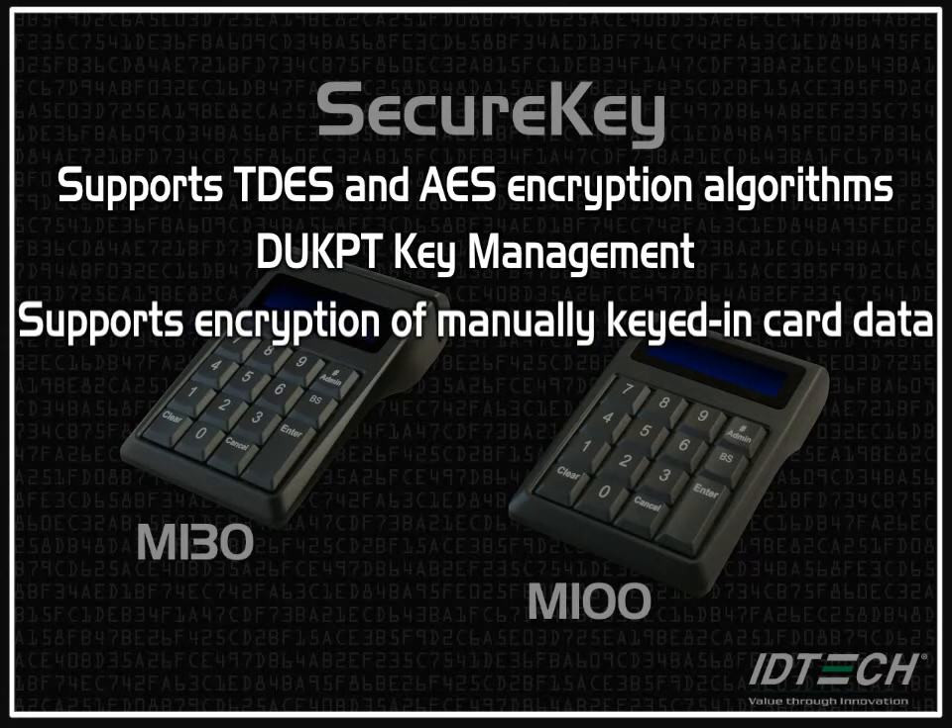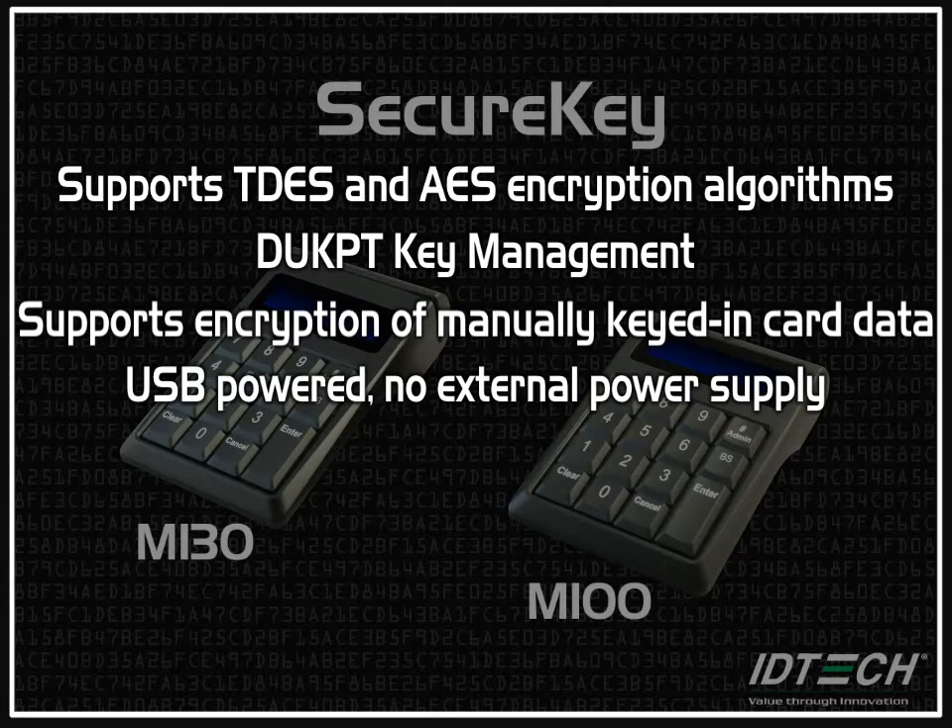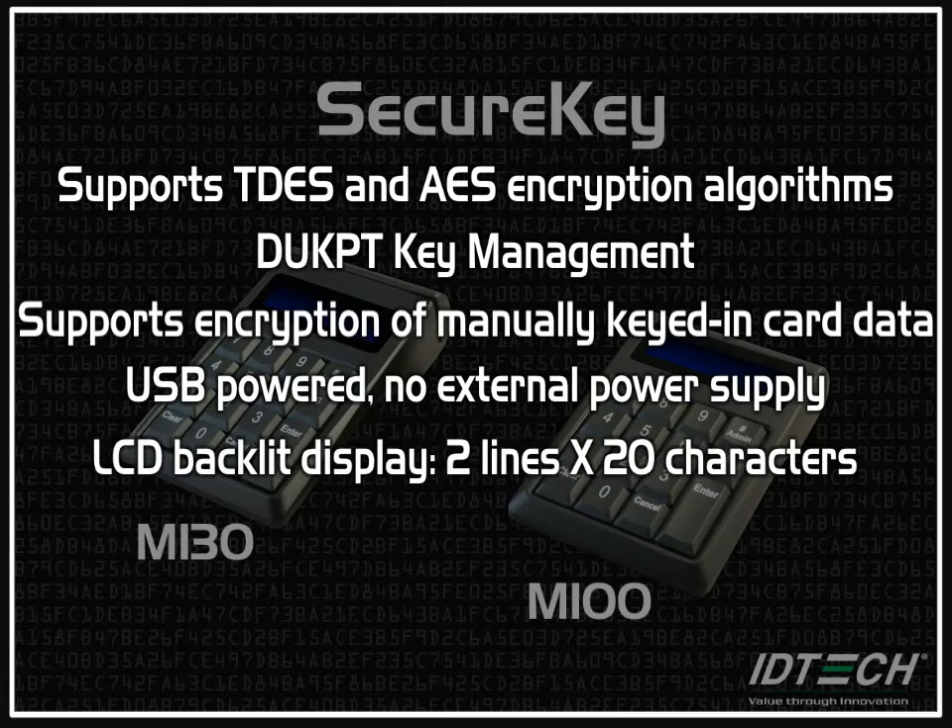They both support encryption of manually keyed-in card data. They are USB powered, so there is no external power supply required. And they have LCD backlit displays that feature two lines and 20 characters.